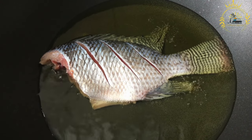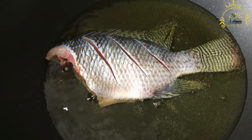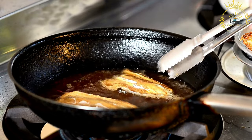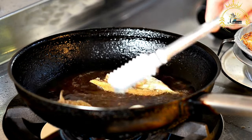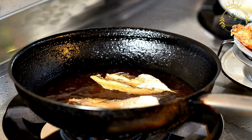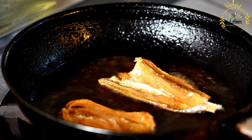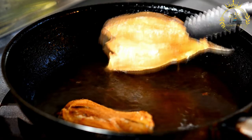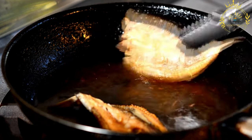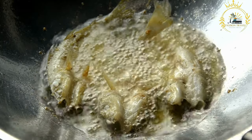Instructions: clean and gut the fish, removing scales and internal organs — you can also remove the head and tail if desired. Season the fish inside and out with salt, pepper, and additional spices. Prepare a coating mixture in a shallow bowl using flour, cornmeal, breadcrumbs, or a combination, seasoned with salt and pepper. Roll each fish in the coating mixture, ensuring it is evenly coated on both sides, then shake off any excess.